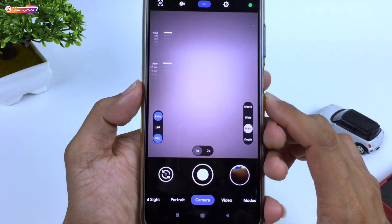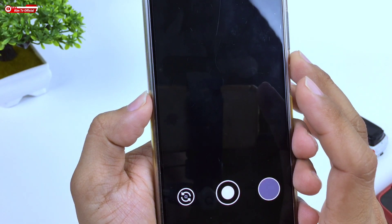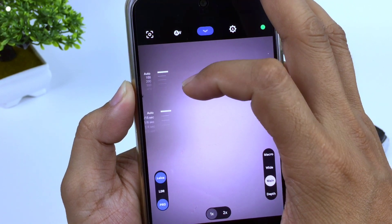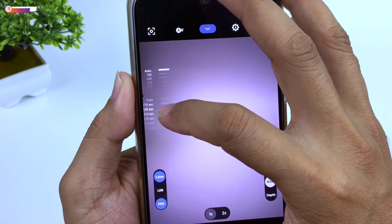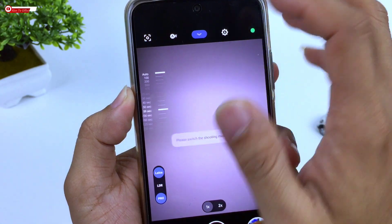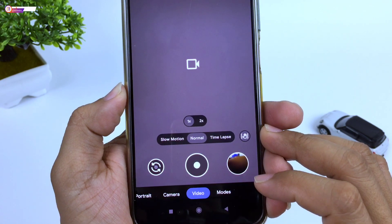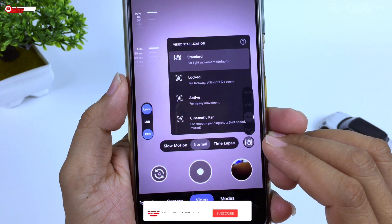Untuk fiturnya ada Leica HDR dan juga mode pro. Di ketika mode pro diaktifkan, maka dia akan menggunakan settingan kedua. Di atas ada pengaturan untuk manual ISO yang bisa diatur mulai dari 100 sampai 51.200. Kemudian di bawahnya ada shutter speed manual di angka maksimal 59 detik atau 1 menit. Fitur lainnya ada Night Sight atau mode malam, mode portrait, kamera, video. Untuk video ada slow motion, normal, time lapse, serta sudah ada fitur video stabilization: standard, lock, aktif, dan juga cinematic.